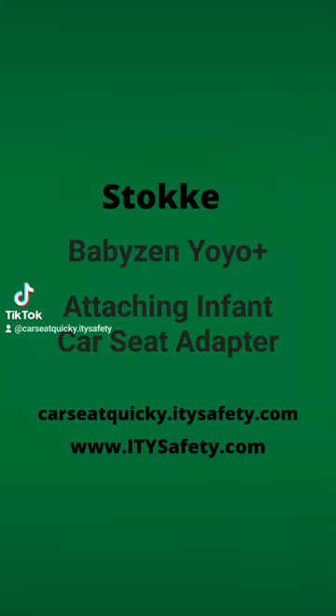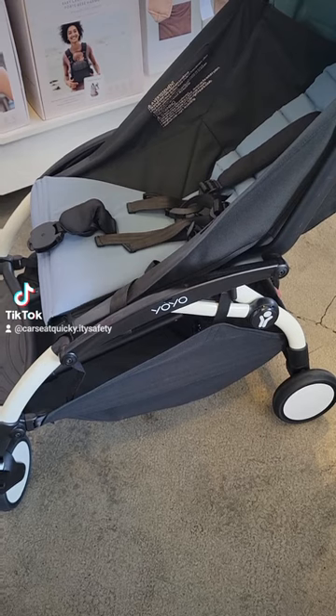This is your car seat quickie for the Stokke Baby Zen Yo-Yo and attaching the infant car seat adapters.